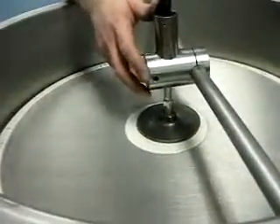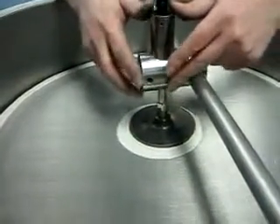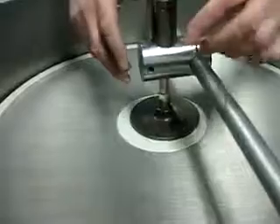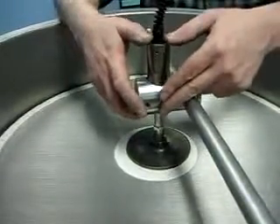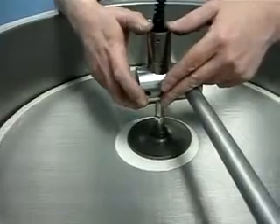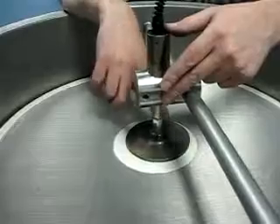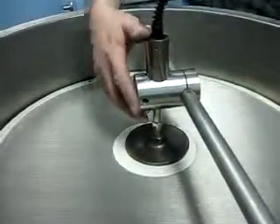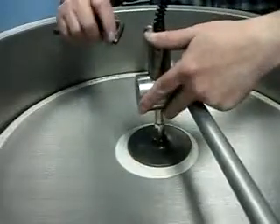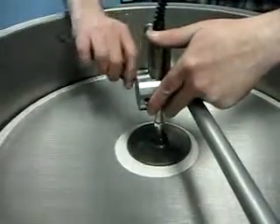Then we'll gently press on the transducer. I'm not holding the stem at all — I'm holding the holder portion and plunging down on the fat portion of the transducer. We don't want to cause any damage by the stem twisting or turning, so we gently press down. As you can see, the screen just depresses very slightly.